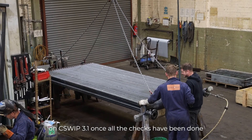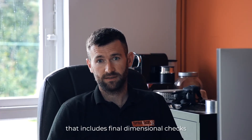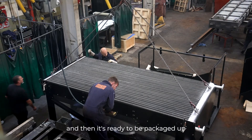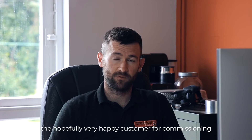Once all the checks have been done, the final assembly takes place — that includes final dimensional checks and visual inspection. Then it's ready to be packaged up, loaded onto a wagon, and taken to the hopefully very happy customer for commissioning.